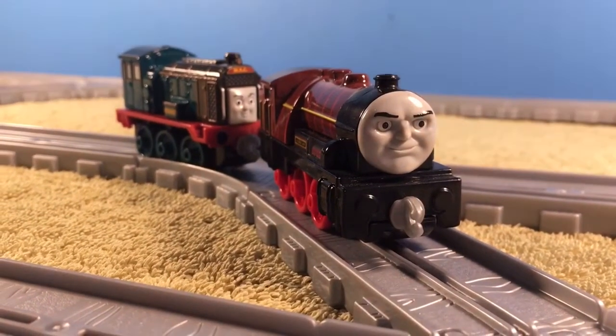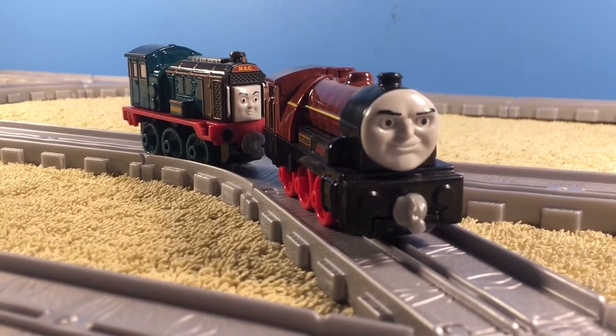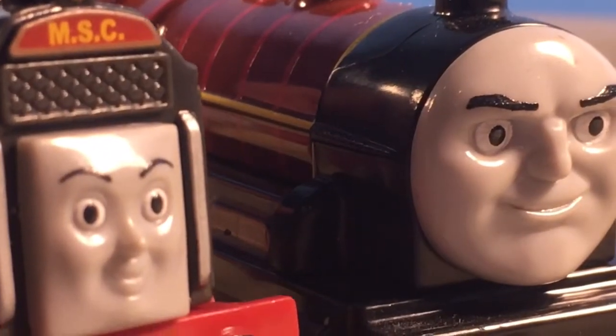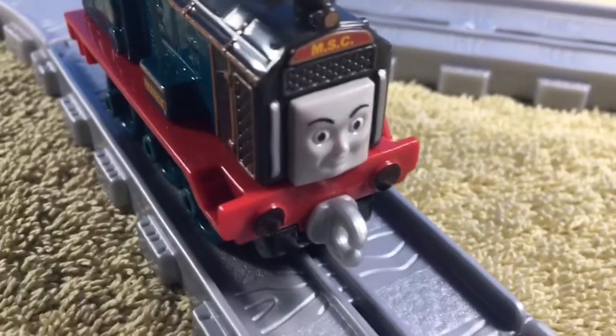Of course Frankie does go well with Hurricane — no surprise there. I mean, they're like the team duo. However, Frankie's face is a bit small compared to Hurricane, just a bit.